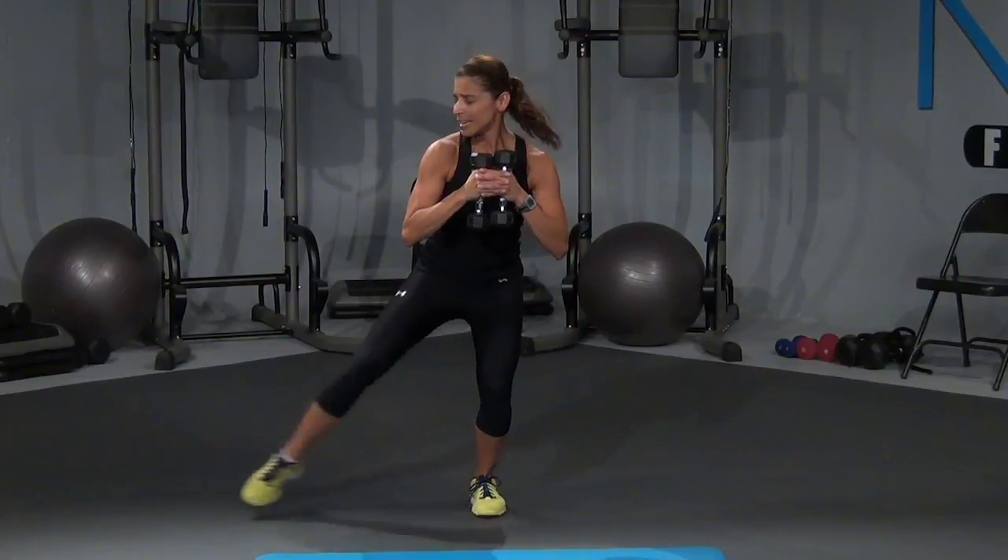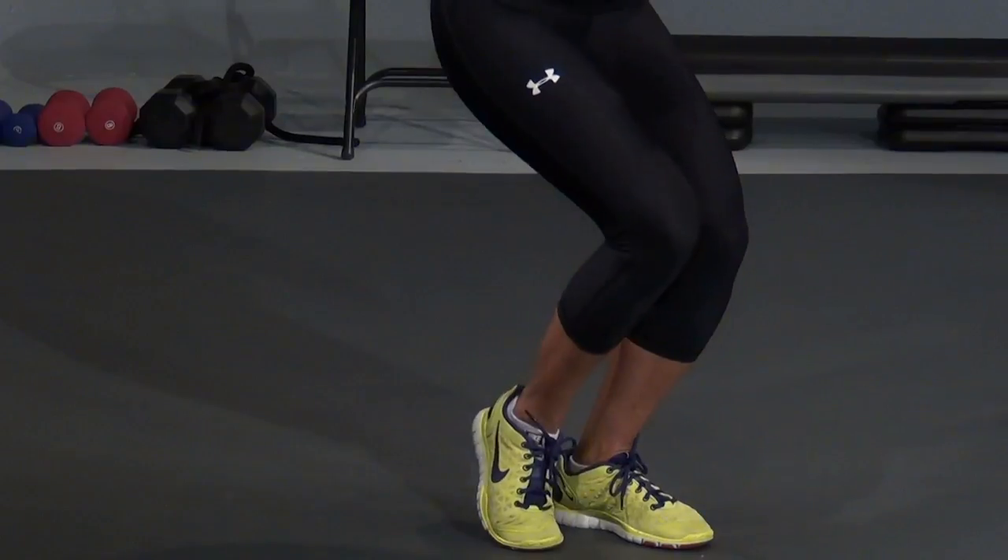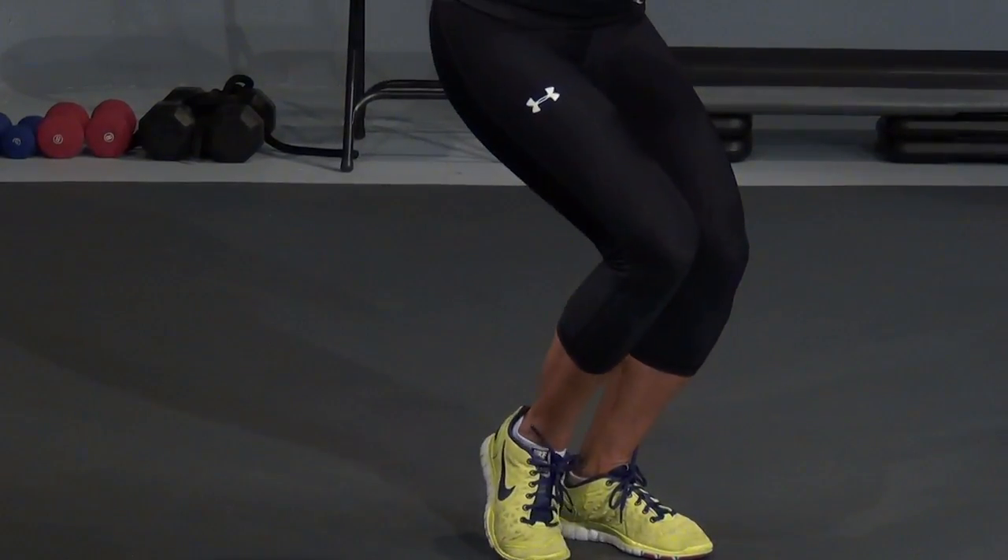Right here. Now I want you to close the feet up. I want you to hold the dumbbells together. Sit it back, and you're going to tap that right leg out — tap, and in, tap, and in. Four, three, right here, two, and one.